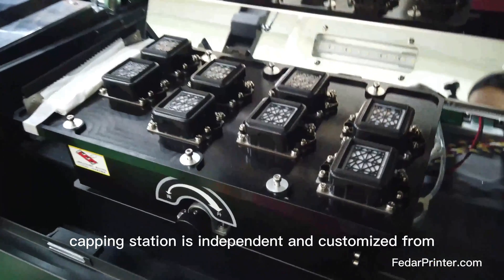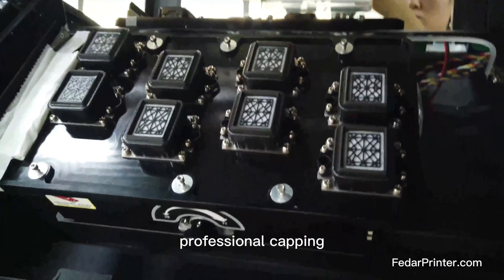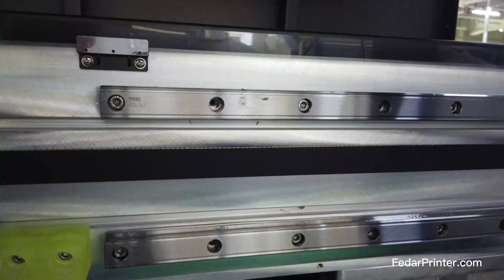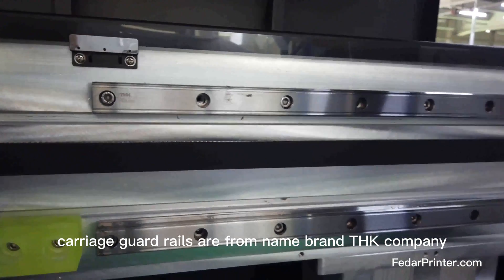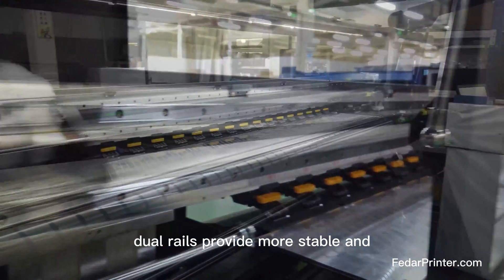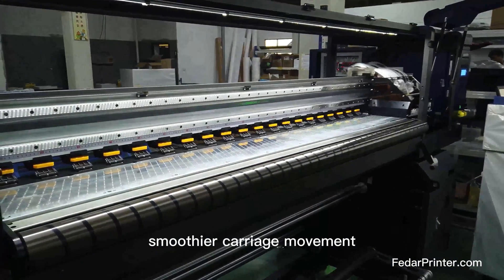The capping station is independent and customized from a professional capping provider in China. Carriage guide rails are from the name-brand THK company. Dual rails provide more stable and smoother carriage movement.